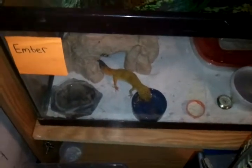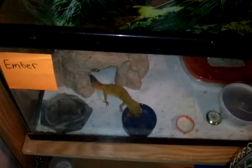Hey YouTube, it's Dakota here at D&D Geckos, and today I'm just gonna do a quick egg update on those eggs. I don't think they're fertile, but I don't know — I'll try to incubate them.